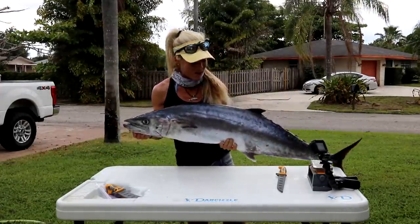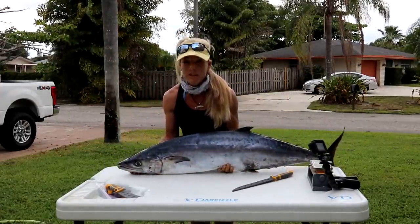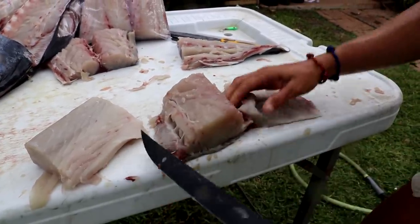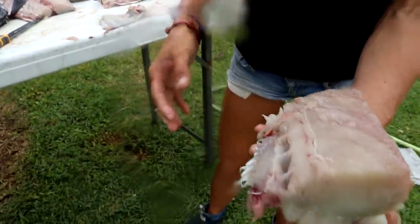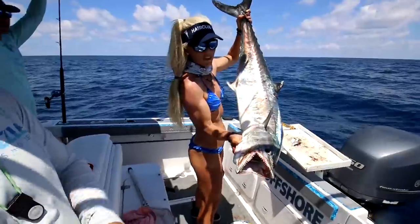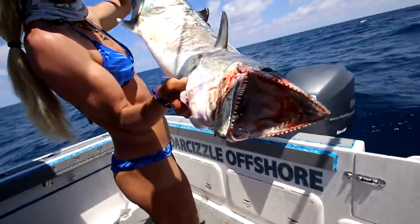What's up everyone? I'm Darcy from Darcy's Loftshore and today I'm going to show you a method on how to clean big fish, or how to fillet big fish. Today's example is a giant 35-pound king mackerel, aka kingfish, that we caught yesterday.